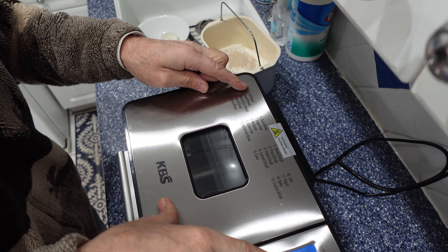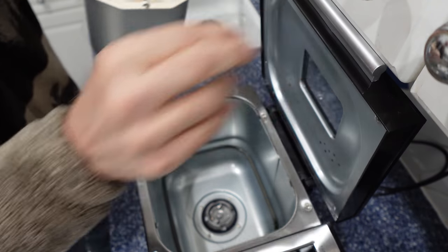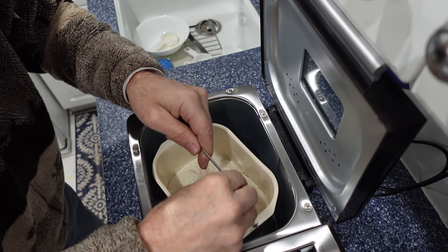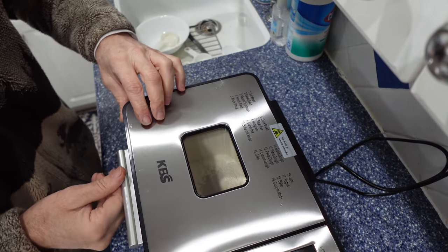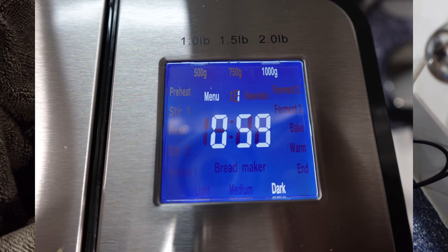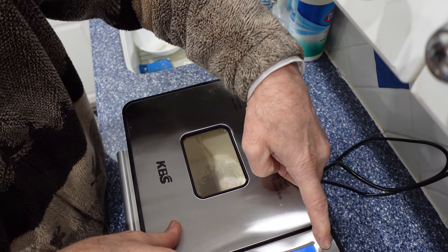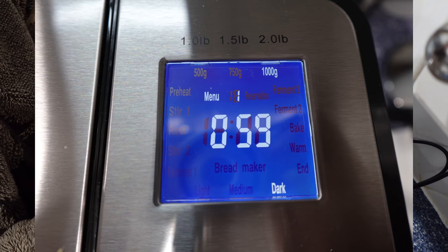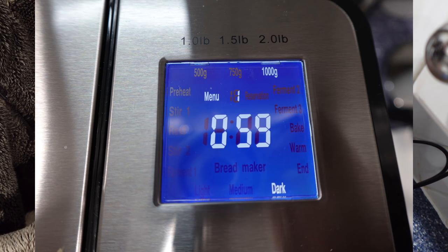We want it dark and we're making up to two pounds, so we're going to lift our cover, place in our bucket, lock it in, put the handle down, close the lid, and hit the menu to number one. We hit the loaf button — 1500g, 750g, or a two-pound bread. For color: dark, light, medium, dark.